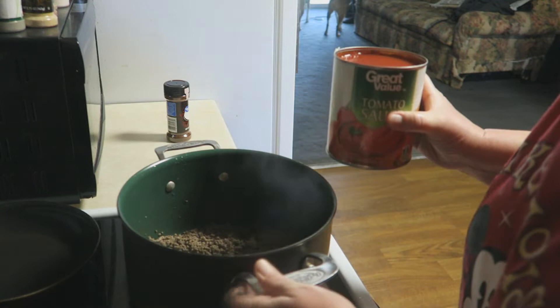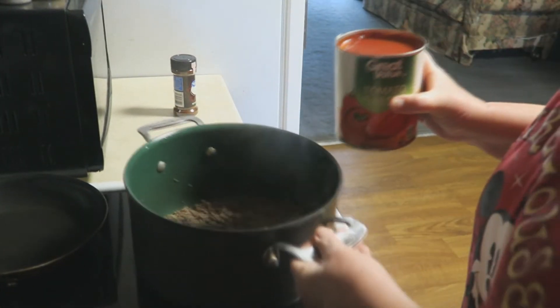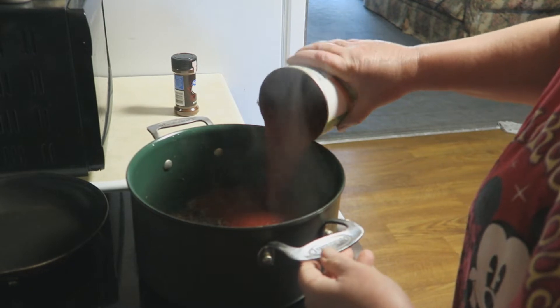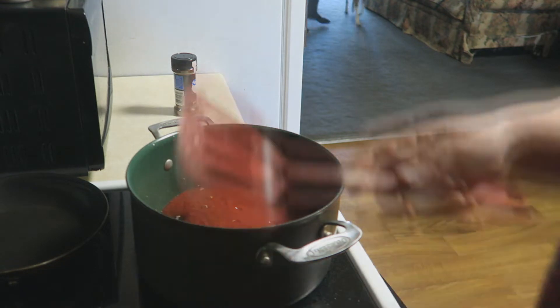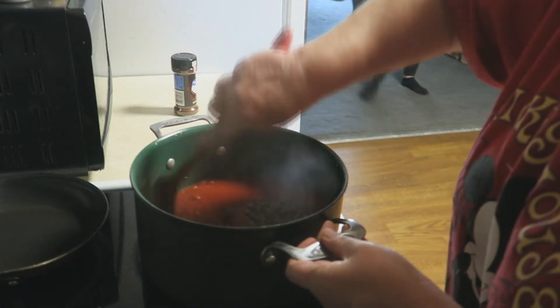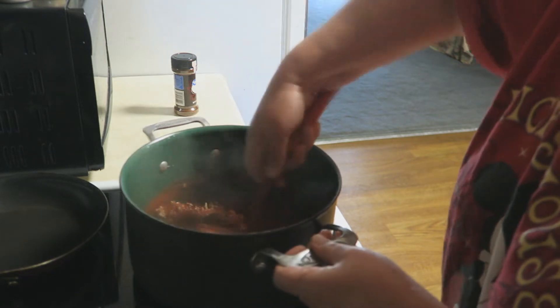Alright guys, I've got some chili going on here. In my pot I've got about a pound, pound and a half of ground beef that I have already browned. I'm in my pajamas today so if you get a look at them it's gonna be a special treat for you.